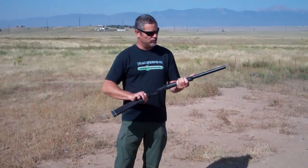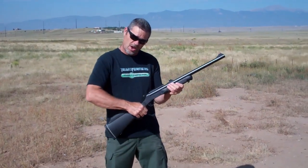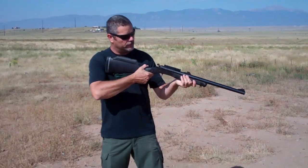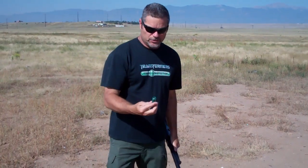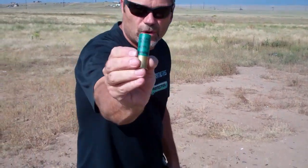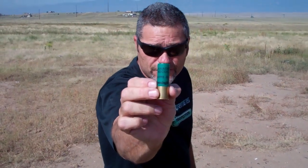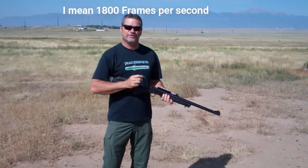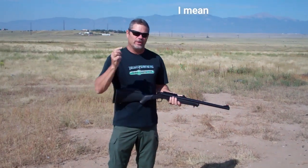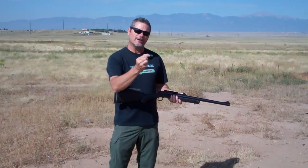Here's the rifle we're going to use. This is a Rossi 12 gauge — pretty cool single shot 12 gauge. We're going to be using these Remington managed recoil rounds that travel at about 1,200 feet per second. I got the camera set up at 1,800 frames per second, so we ought to capture the slug hitting the wine bottles.